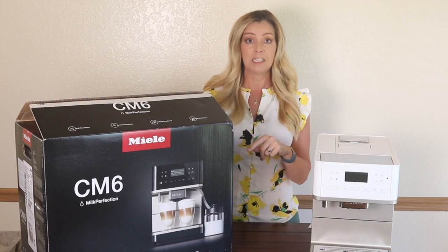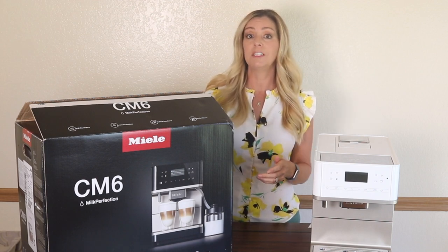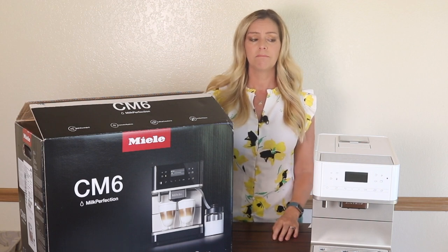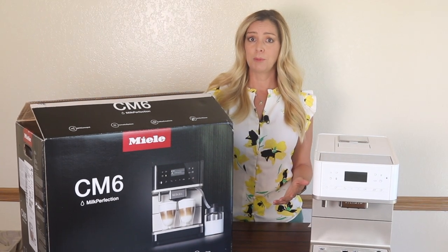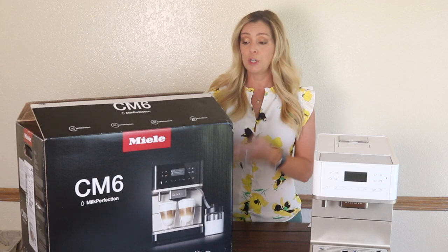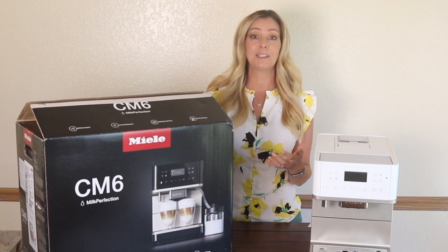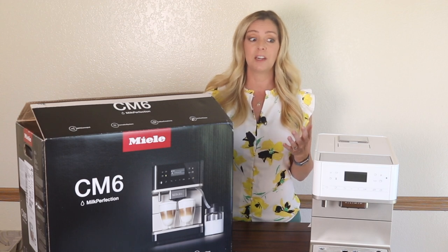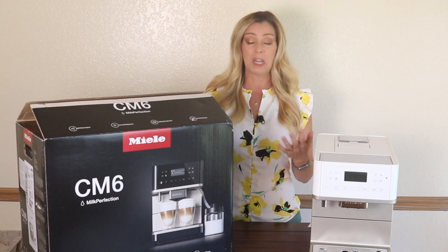Bring the machine myself to the nearest authorized service repair person, or return it where I bought it. Those are my only two options. So here I am, over $2,000 invested into this machine, less than 24 hours of ownership, and the machine is essentially a complete lemon.